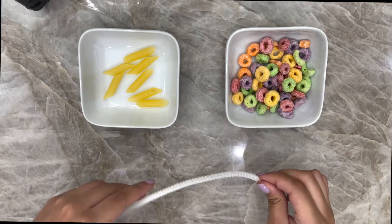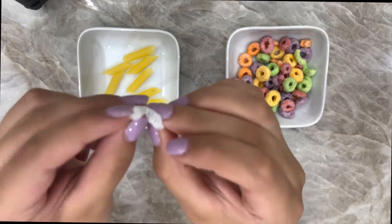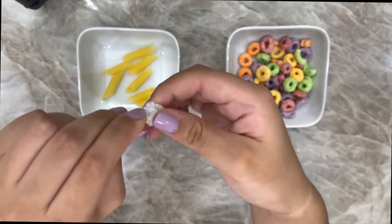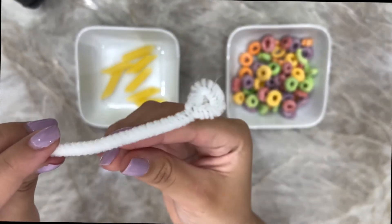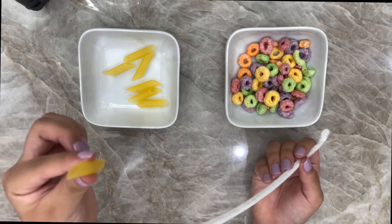Now you're going to grab your pipe cleaner or string and make a knot on one of the ends. If you can't do a knot, you can ask your parents for help.